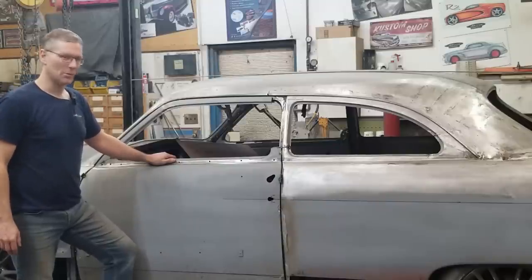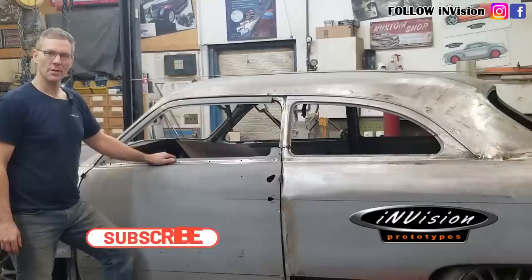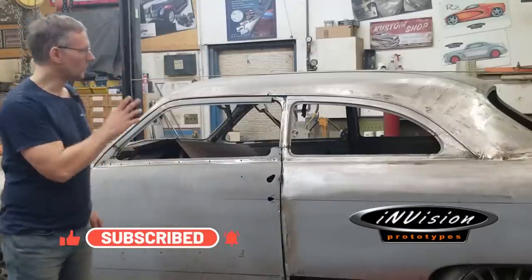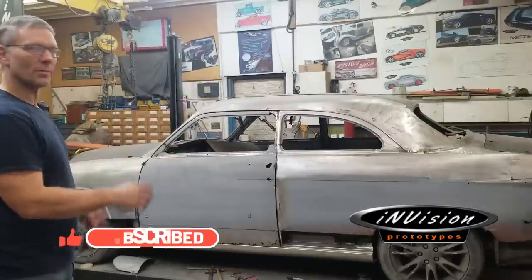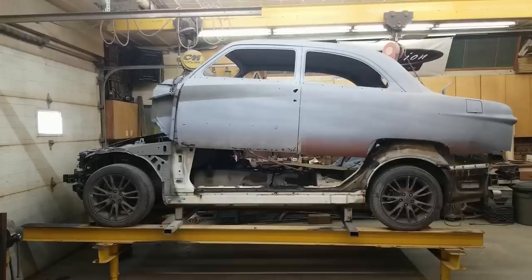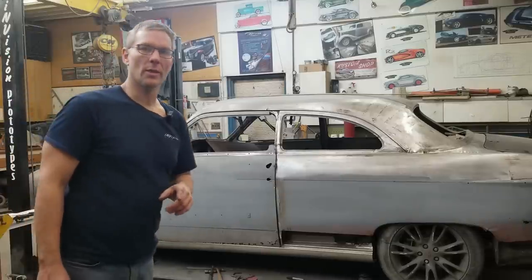Hey guys, today we're going to be replacing the door bottoms on this 51 Ford. Welcome back to Envision Prototypes and for those who are new to our channel, my name's Nick. You might be looking at this 51 and saying there's something different about it — you're right. This is a 51 that we've taken and planted over top of a 2008 Infiniti all-wheel drive chassis, so now we can call this a 5108 Infiniford.